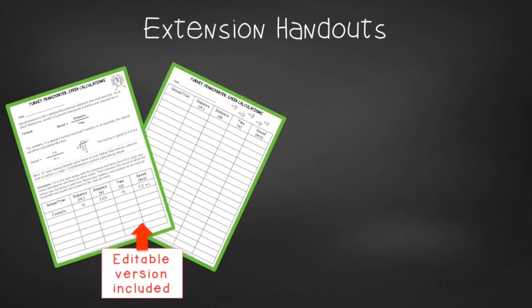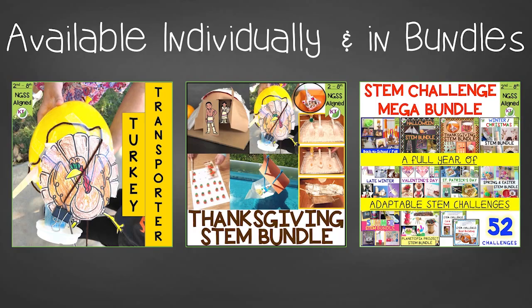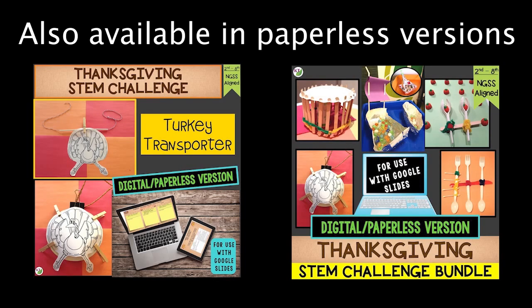You'll also find group discussion questions, a turkey to transport, and in the extension handouts, calculating turkey speed handouts, as well as math extension and process flow templates. This resource is available individually and as part of the discounted Thanksgiving and mega STEM challenge bundles — links are in the description below. I'll be back next week with a video called 'All Students Deserve to Fail' — you don't want to miss it. Make sure to like and subscribe!